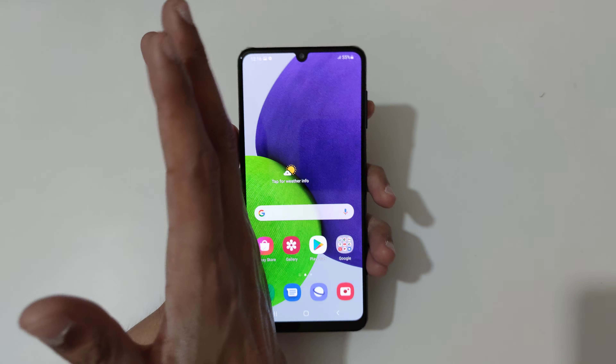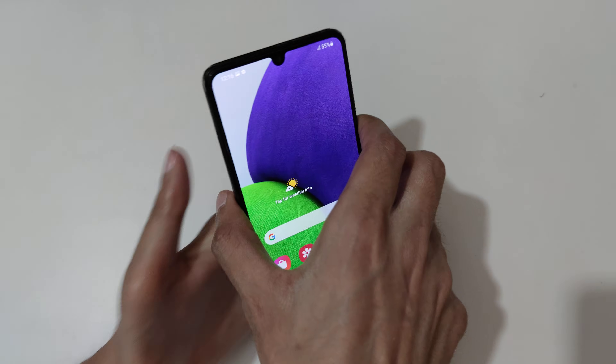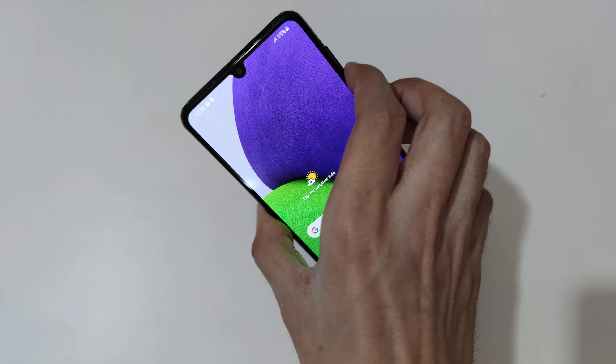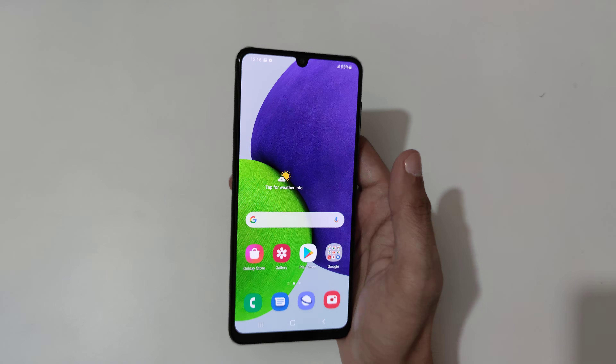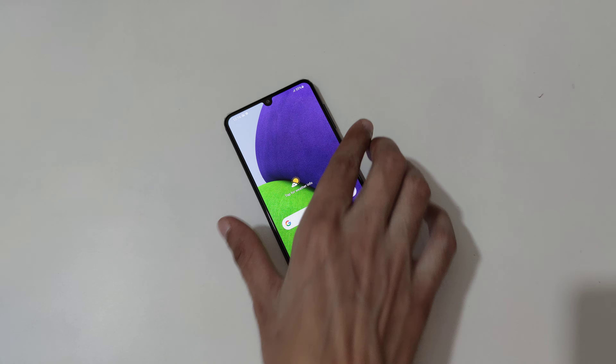So guys, this is the method to take a screenshot on the Samsung Galaxy A22 smartphone easily. Thanks for watching. If you have any questions about this video, let me know in the comment section below. Please like, share, subscribe, and click on the bell icon for the latest updates.